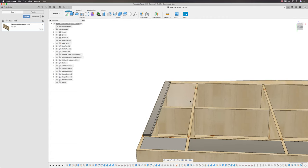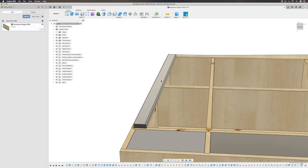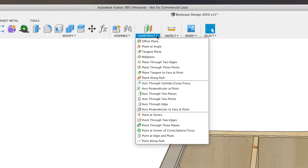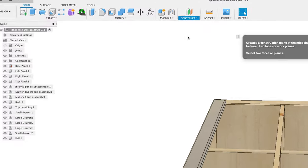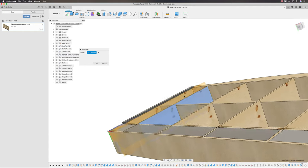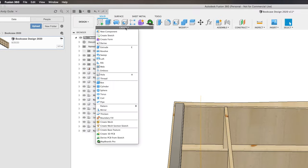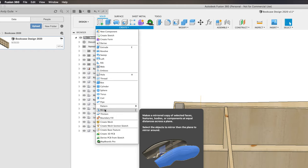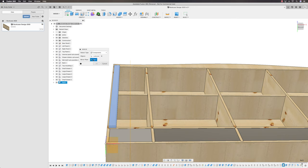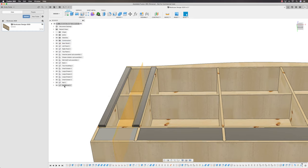Let's mirror this. A mirror needs two things: what you want to mirror, and a point to mirror around — set by a construction plane. Come into Construct, Mid-Plane — create a construction plane at the midpoint between the outside face and this outside face. That gives us that orange construction plane at midpoint. Now into Create, Mirror — mirror a component. The component is that rail, and the mirror point is that orange plane. That gives me a second instance of the rail.